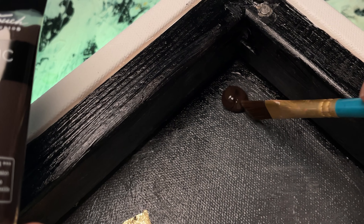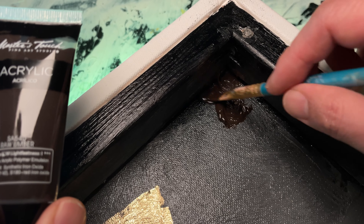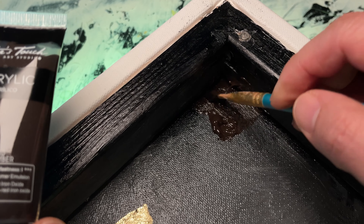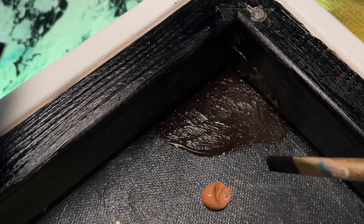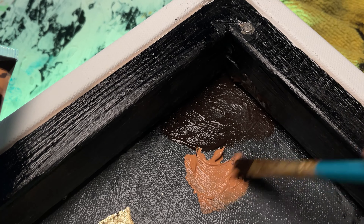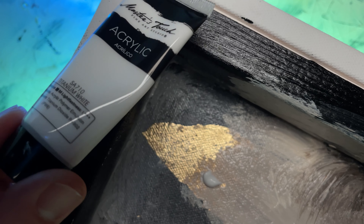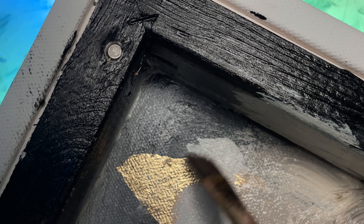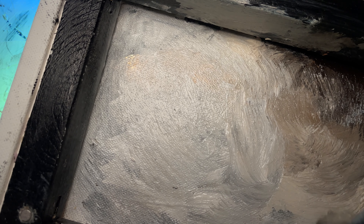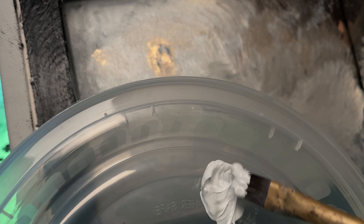Let's start with the raw umber color in the upper right-hand corner here, blending and applying the cashew color. Going for a more neutral kind of look. Adding a little titanium white to balance things out, blending the white in and adding a little more titanium white here.